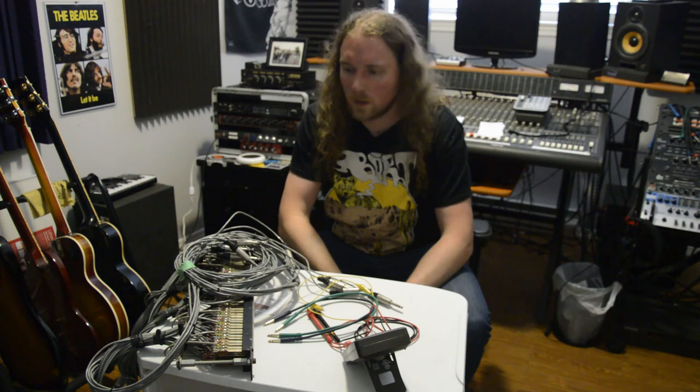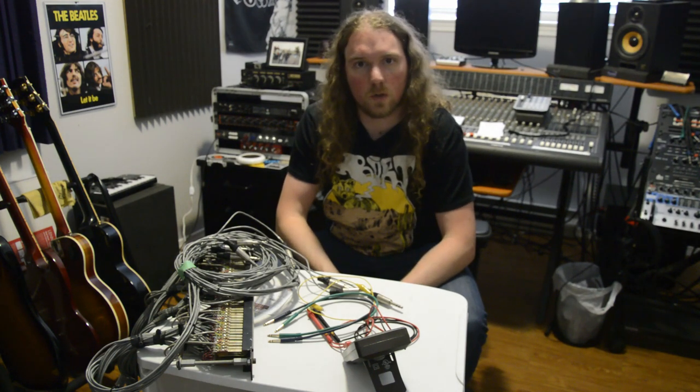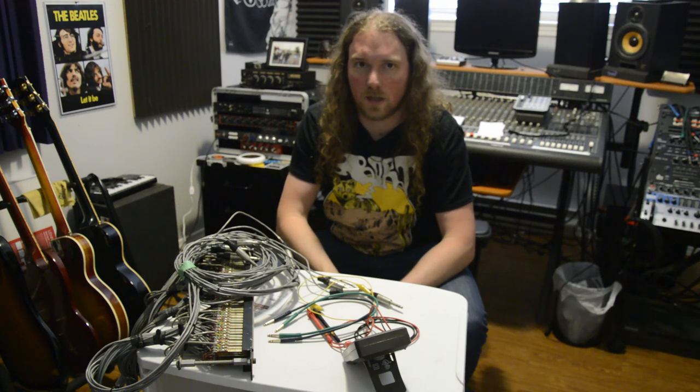What's up YouTube, welcome back, my name is Tony. I recently purchased a new patch bay for the studio and before I install it I just want to go through and make sure all the connection points are sound, because if there's one thing you don't want to do with a patch bay it's set it up just to tear it down, fix it, and set it up again.